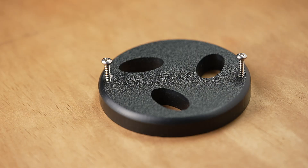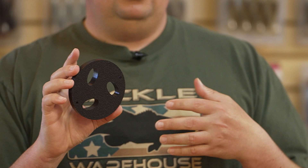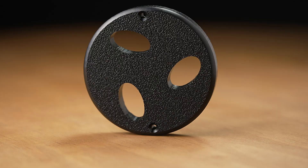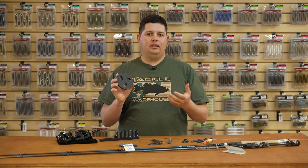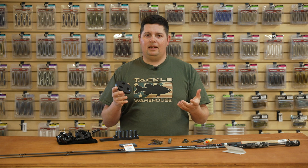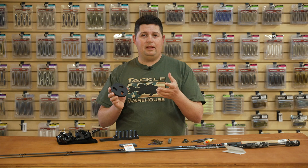A couple more boat accessories from Ashmore Marine. The first one is the new Tool Disc — built to be the perfect size to fit into a cup holder. We all know your cup holder on your boat gets filled up with used worms, creature baits, drop shot weights, hooks, and jigs. What this does is mount right over your cup holder and turn it into a tool-holding device, so you can hold your pliers, scissors, split ring pliers, and all the tools you have. It really utilizes that dead space on a lot of boats — especially those shallow cup holders that don't hold anything anyway.